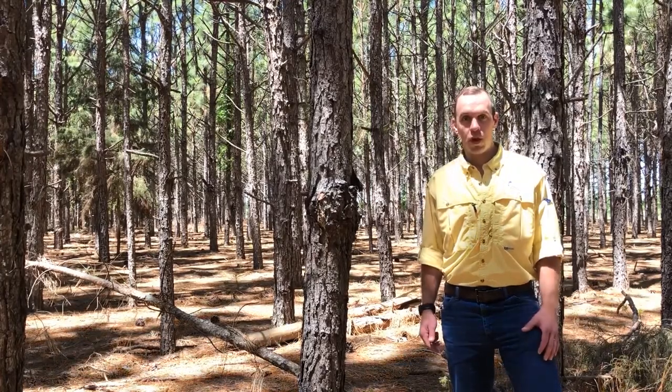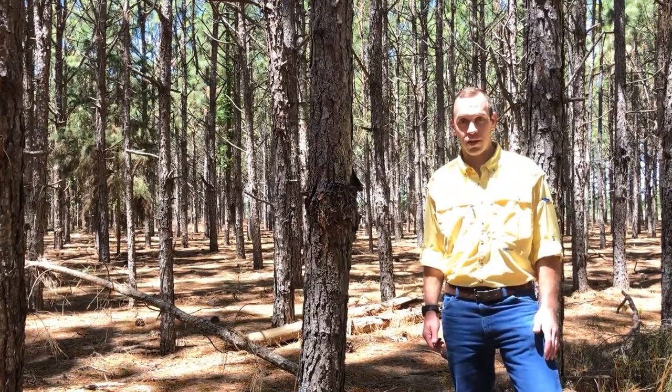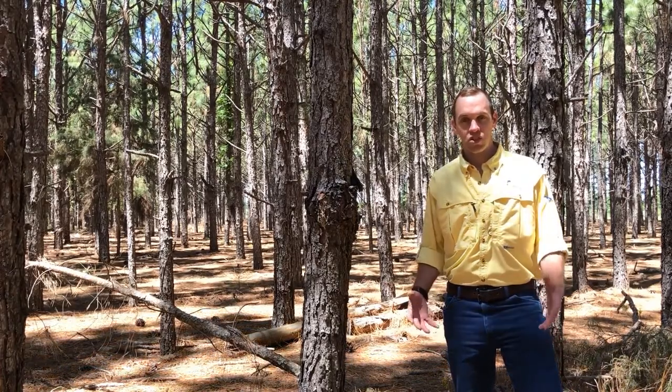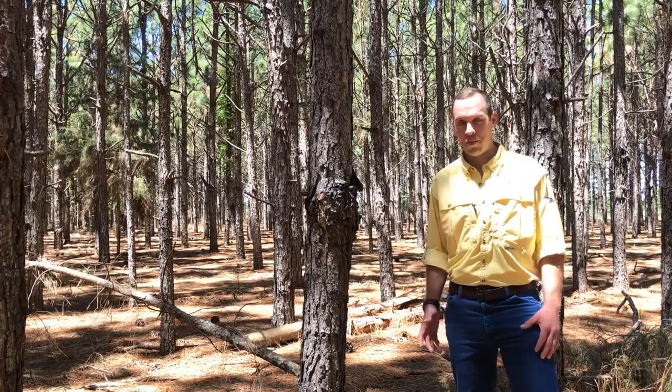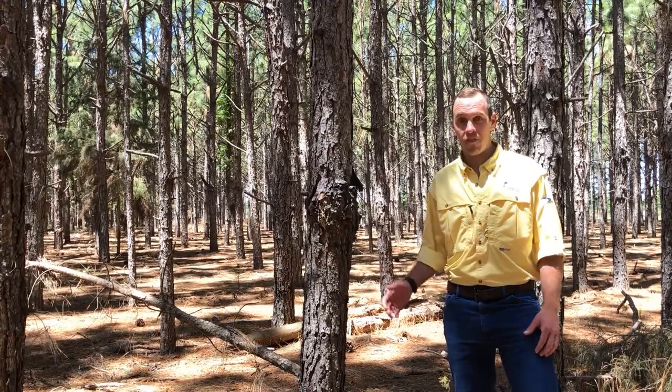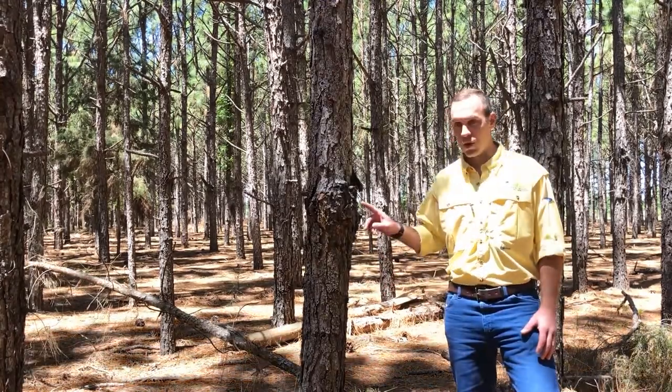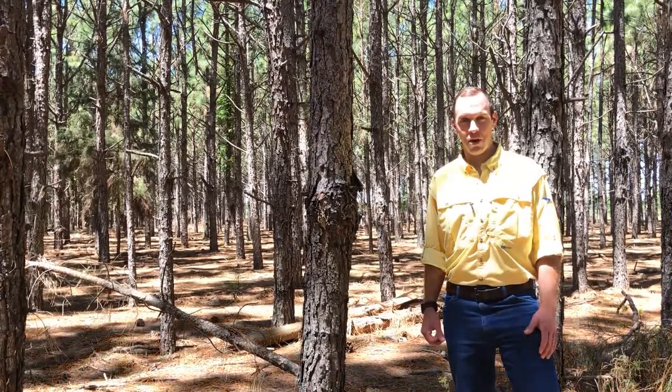One of the issues we run into on old ag sites is pitch canker. Once a pitch canker gall develops, the wood quality is lost from that point on. It's okay for pine straw, but if we get a big wind event the tree will snap off if it doesn't get burned up beforehand.